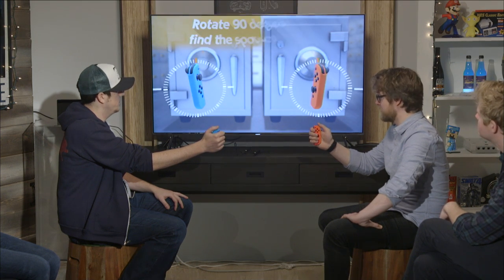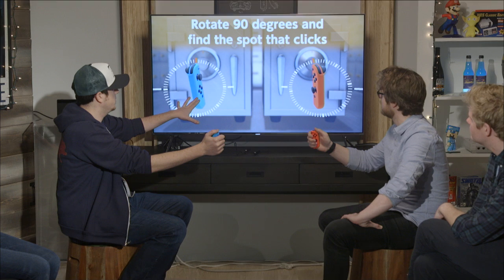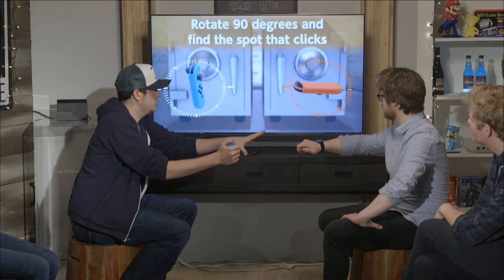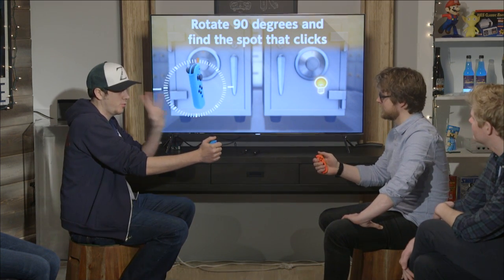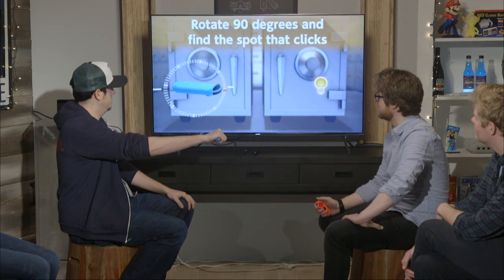When you find that sweet spot, do I hit a button? You just hold still. First, you'll hold 90 degrees, and you're going to feel a different vibration when you hold it there. That kind of vibration you just felt is what you're trying to find once the game starts. You're trying to find three of those sweet spots. Turn your Joy-Con 90 degrees to find where the vibration feels a bit different, and hold that position.